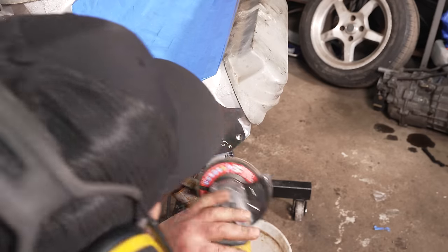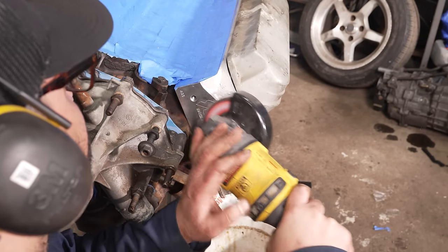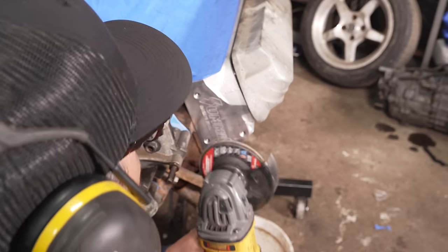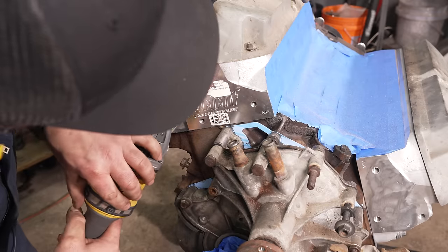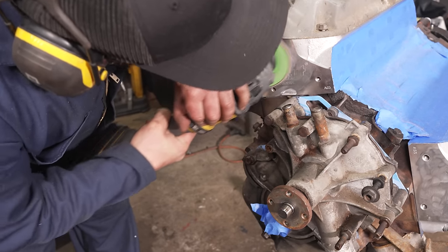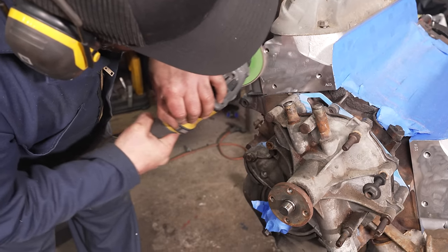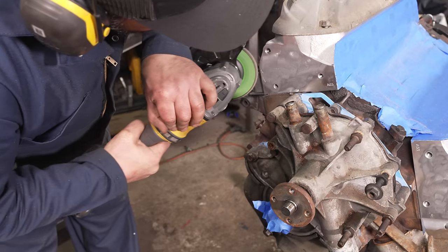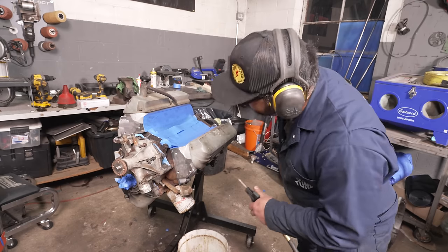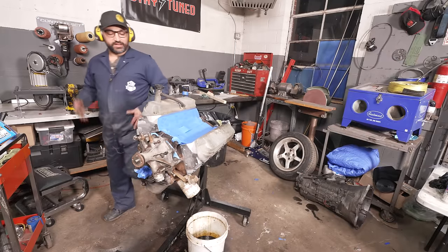If you just paint this thing blue or black, Derek is still going to see 'Summit' on the side — but we've got a plan for that. We're fully committed: I'm just going to wipe the Summit logo off these heads. One more hose-down with brake clean and a little primer, and you'll never know what cylinder heads these are. I don't know what you're talking about.